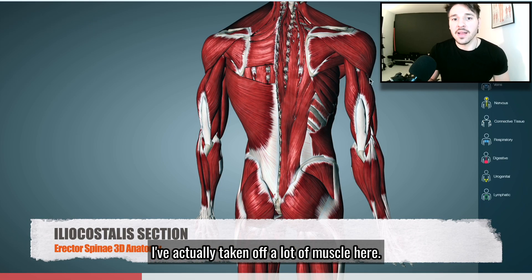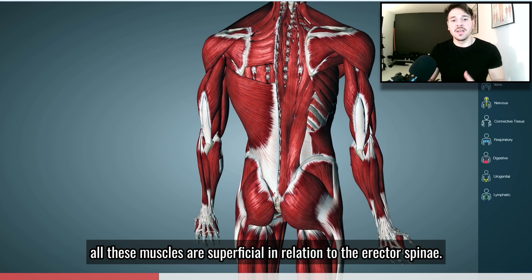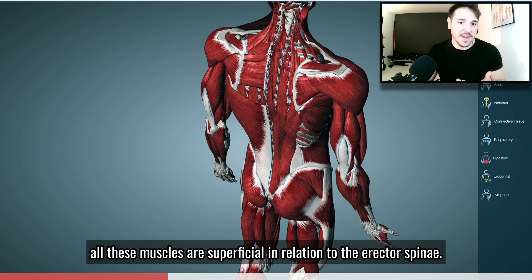I've actually taken off a lot of muscle here. We've taken off the latissimus, the trapezius, the rhomboids, and the levator scapulae. All these muscles are superficial in relation to the erector spinae.